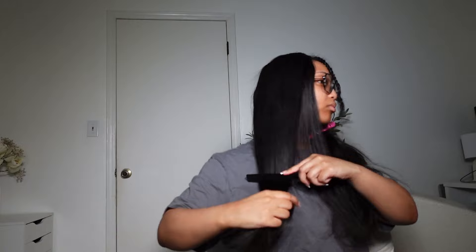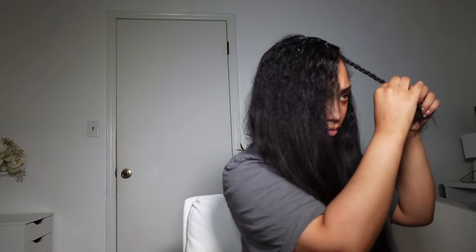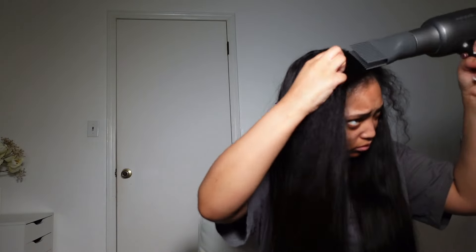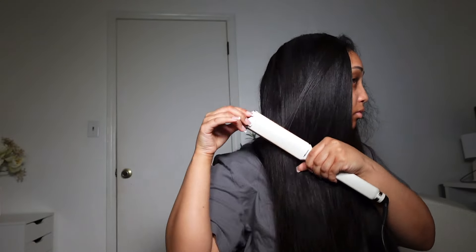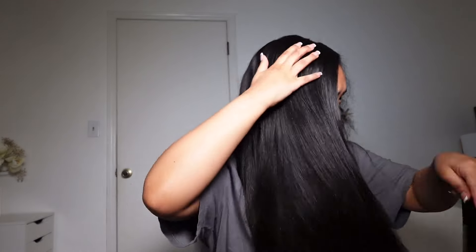Once I was done, I blow dried the hair again and straightened it so you can see the true length and how well the hair straightens before I curl it — y'all, this hair is so beautiful. After straightening I did the mousse method: putting mousse all over the hair and blow drying it. I am going to be doing this from now on because I had zero flyaways — whoever came up with this idea deserves a trophy.